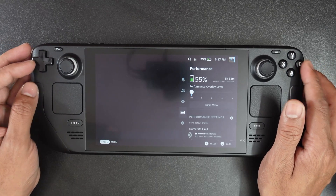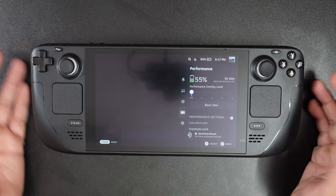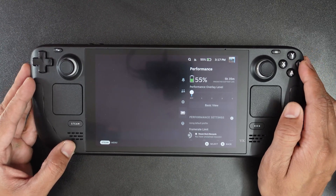That's it friends, this is the way you can identify your serial number on the Steam Deck. It is very much helpful. Thank you so much for watching. Please leave comments and feedback. Thank you, bye and take care.